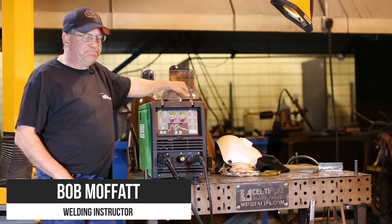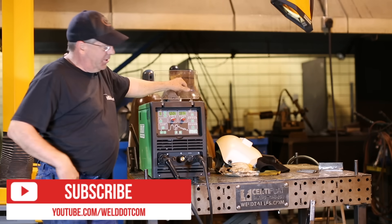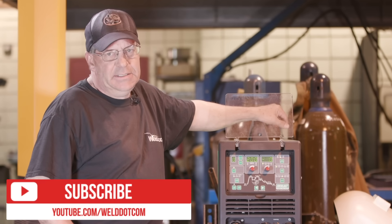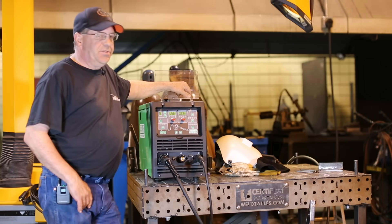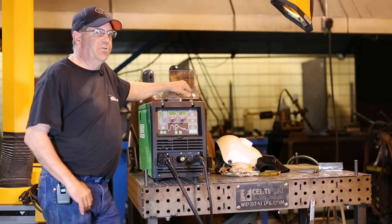Welcome to Weld.com. We're going to go through another video on this Everlast Power I-MIG 253 DPI. That's a heck of a title, but this machine — the more I get into it, it's got a lot of features, and I want to spend some time because I'm starting to see some really cool stuff here.